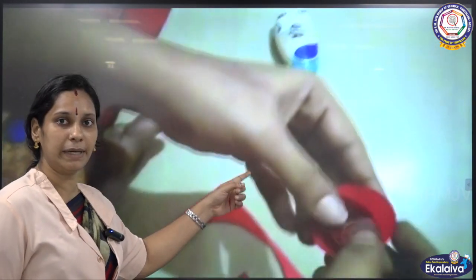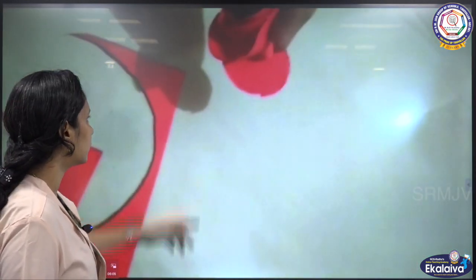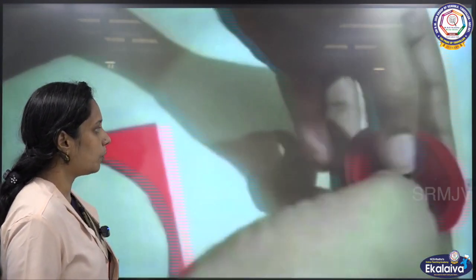You have to paste the petals from the base. See, from the base — paste it. Now the petals are ready.